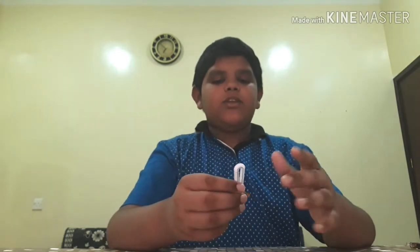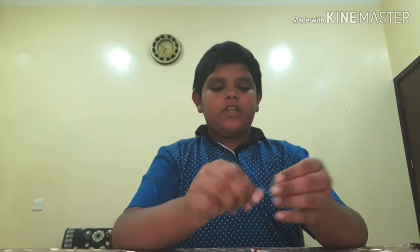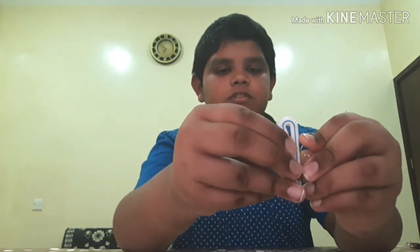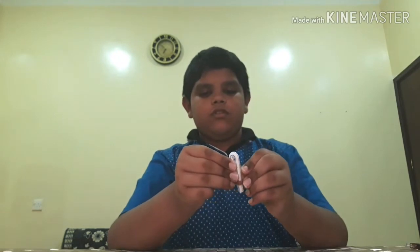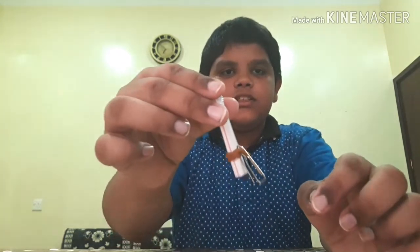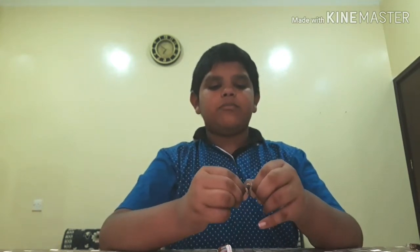Now we have to attach the rubber band here. I kept it a bit loose so it will be easy. Now we have to attach the paper clips to the rubber band. Do about 4 clips — if you do more it can sink.